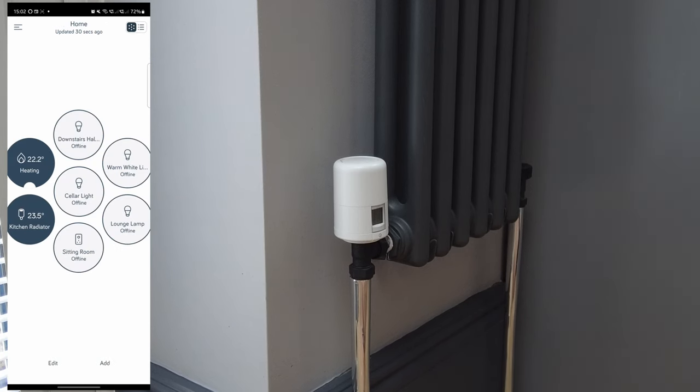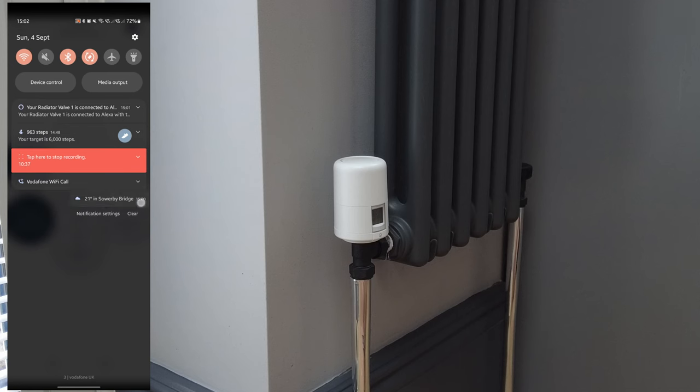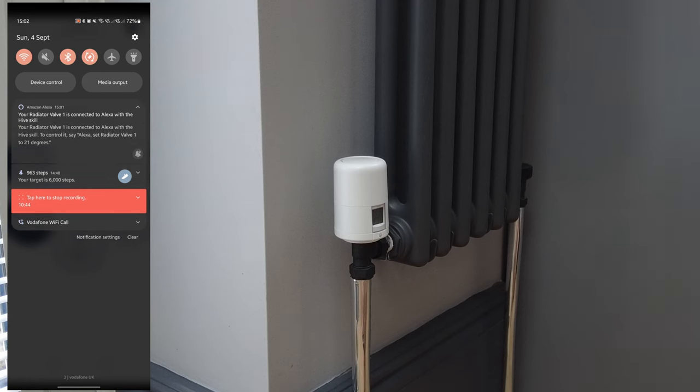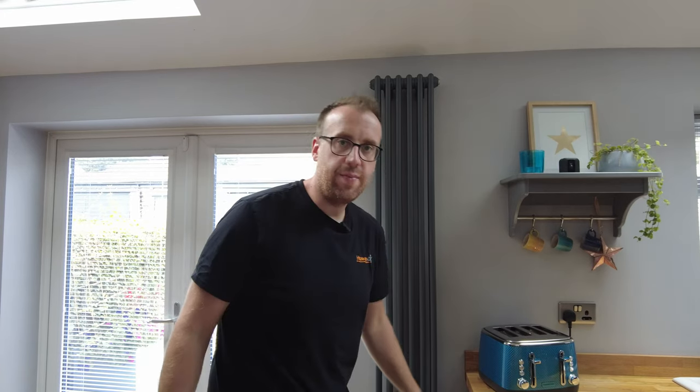Back on the main screen — because I have my Hive heating connected to my Amazon account, the radiator valve is now connected with the Hive skill, so I can control radiators individually using Alexa as well, which is brilliant. That's the first radiator valve set up. It's really simple — just use the app, go through all the steps, and the adapter was easy to identify and fit. I'll now go around radiator by radiator and install the remaining ones as a time lapse.